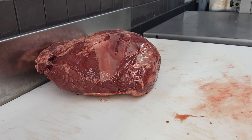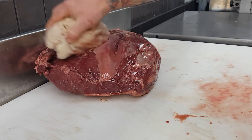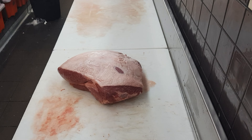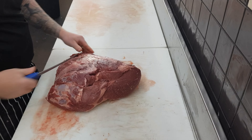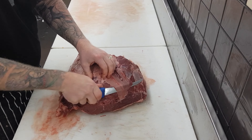Alright, how to slice rump steak. Hopefully this tutorial on how to slice rump helps anybody potentially buying a whole rump, or even just learning themselves as an apprentice. To begin, just take it out of its packet and then pat it dry with a clean rag to get rid of any excess blood, to make it a bit more stable so it won't slide around on the bench as much.